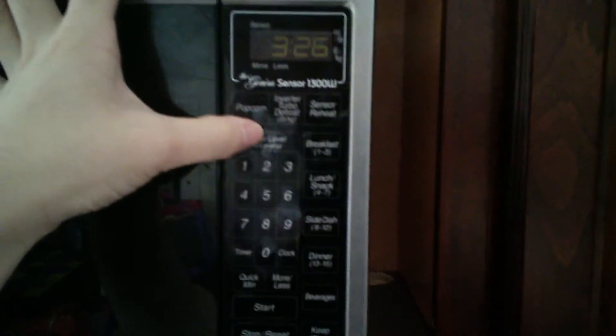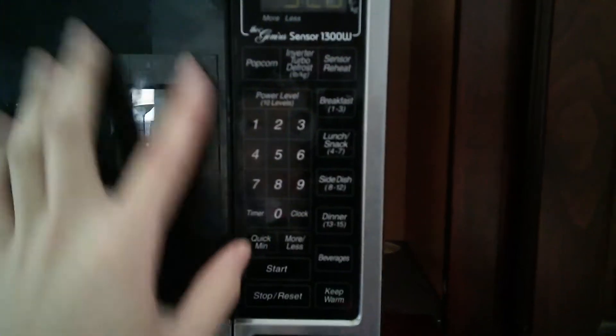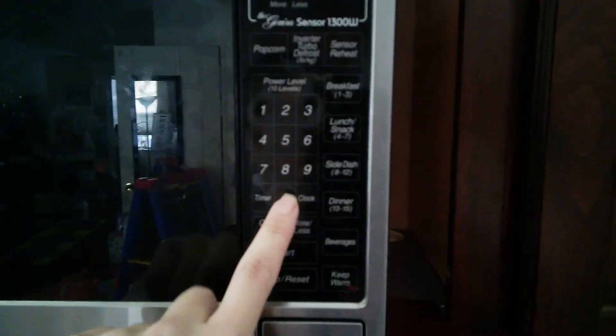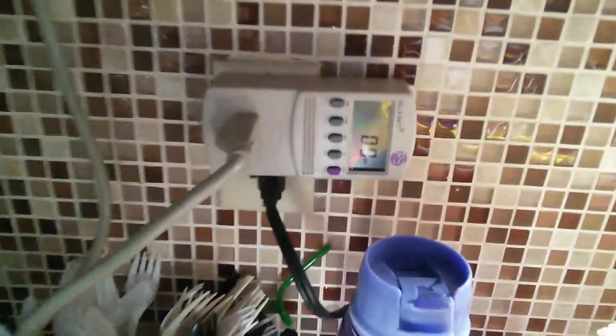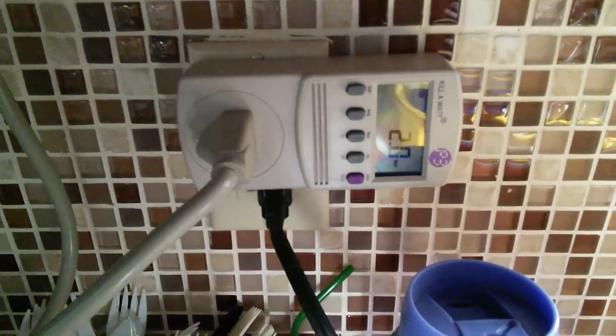I have something in there already. Let's start the microwave — just give it 20 seconds, 20 seconds is good. Now let's put this into watt mode. It's using 1.9 watts right now, but I'm going to start it and then watch how the wattage moves.